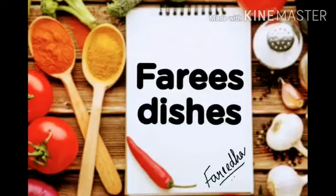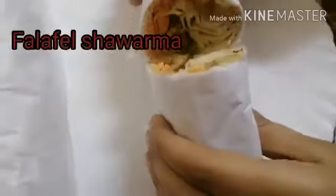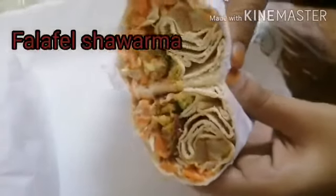Hi viewers, assalamualaikum and welcome to my channel. Today I am sharing a falafel recipe — this is an Arabic dish. This recipe frequently refers to a wrapped sandwich that can be prepared in various ways. Now let's check how this is prepared.